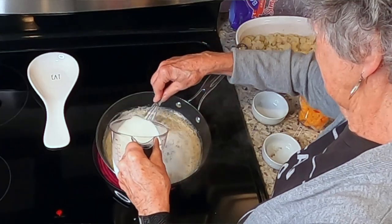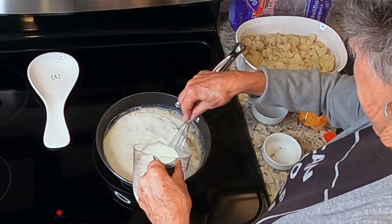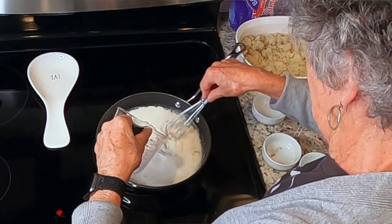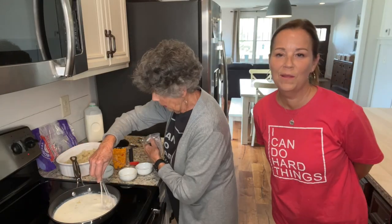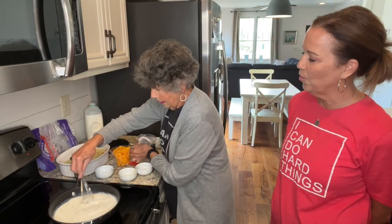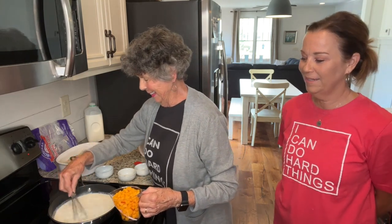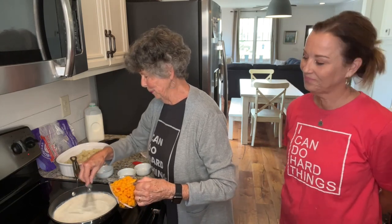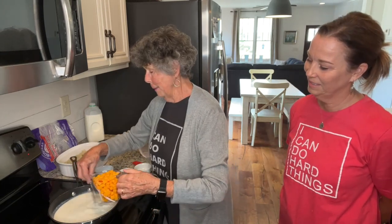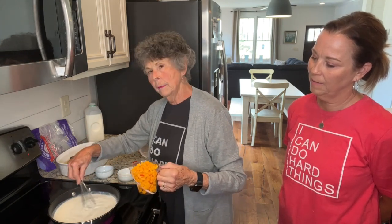I'm going to add my cheese before it gets fully thickened, once I get the milk in here. Mom may not remember this, but I remember I was the stir girl — she had me stir! I just had to keep stirring so it doesn't get lumpy. Nobody wants lumpy cheese sauce. Okay, now you can grab an eight-ounce bag of shredded cheese if you want.